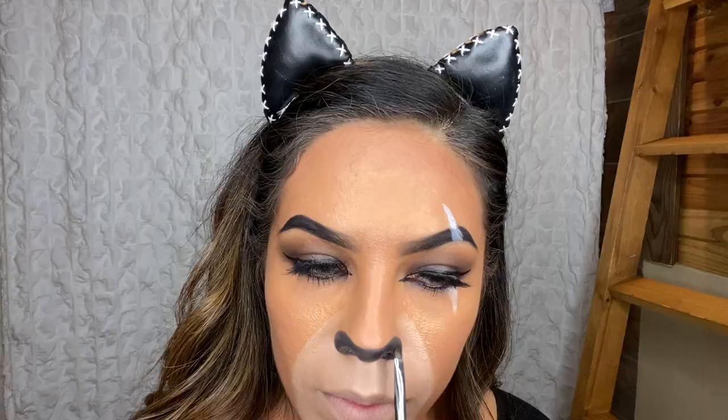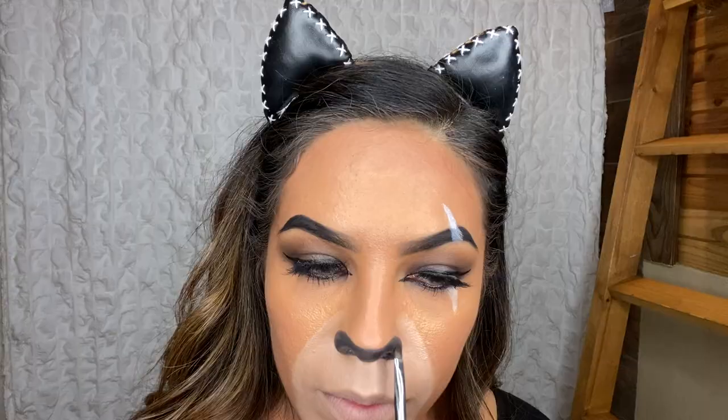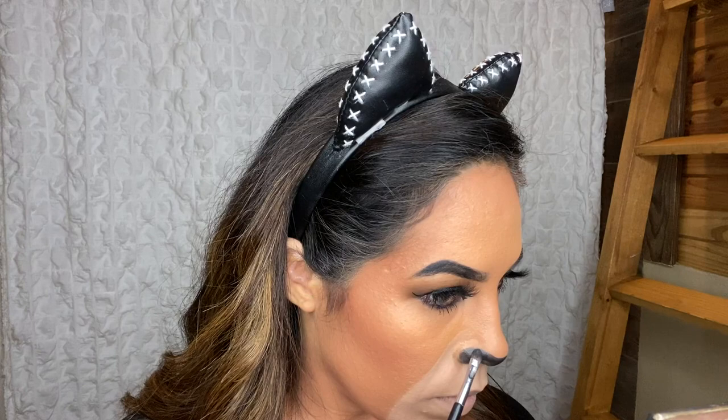BAM! Gotta have them glam lashes. Using this Wet n Wild paint pot in the color black and a small, detailed brush, I'm going to begin to paint Scar's nose. Taking the color Spooky once again, I'm going to begin to pat this color on and seal it up.